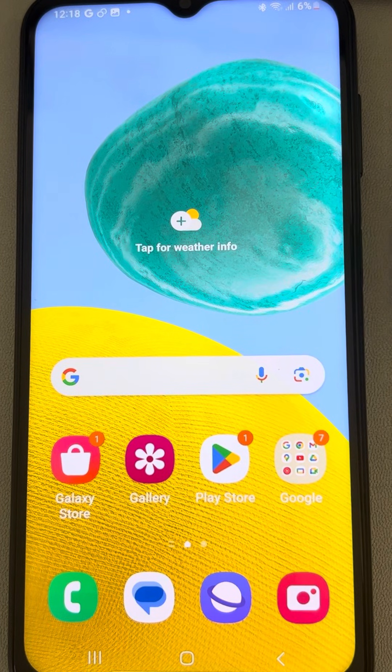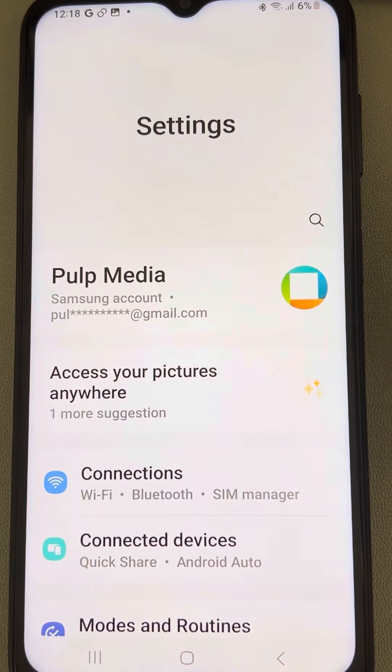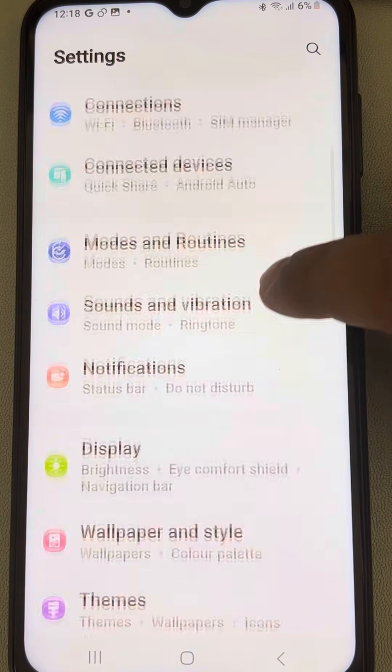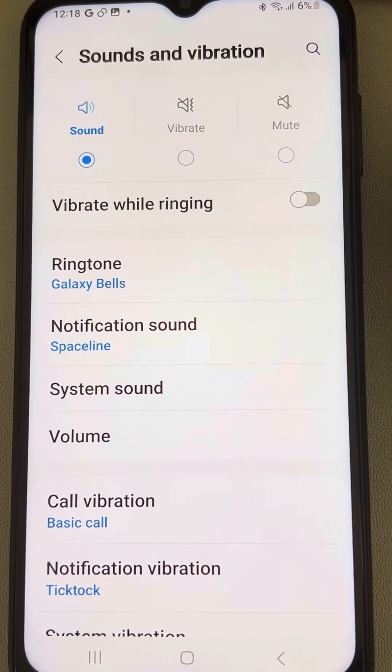If vibration is not working on your Samsung phone, here is the fix. The very first fix is to go to Settings, then go to Sound and Vibration and tap on it. Make sure that your 'Vibrate While Ringing' option is turned on and see whether your issue is resolved.